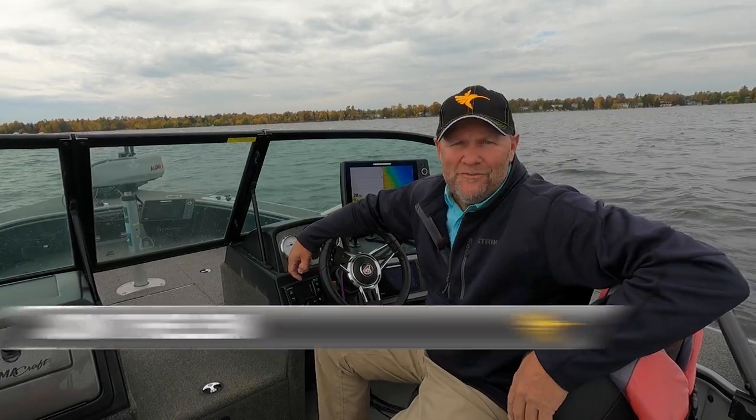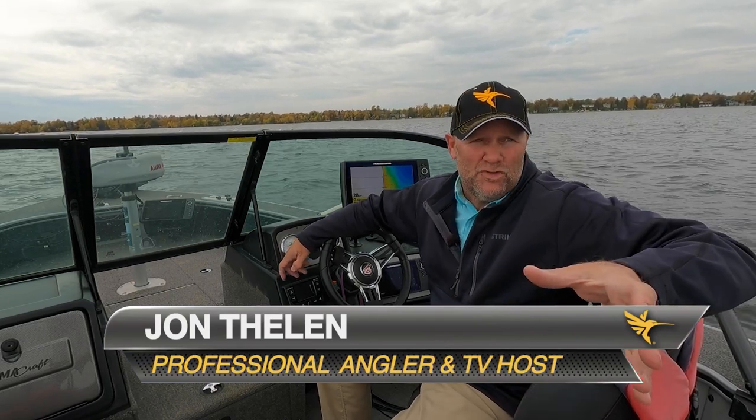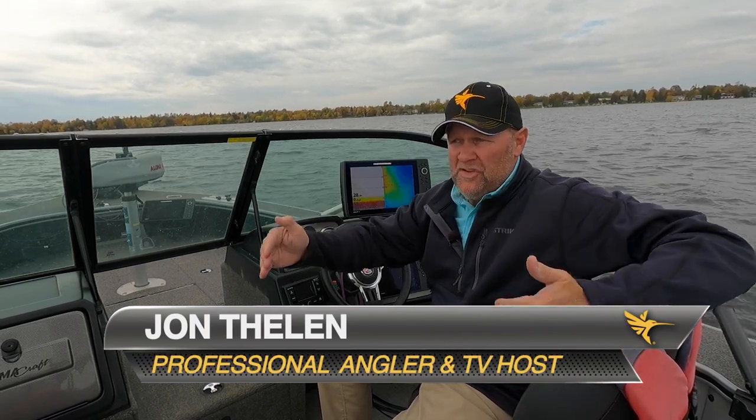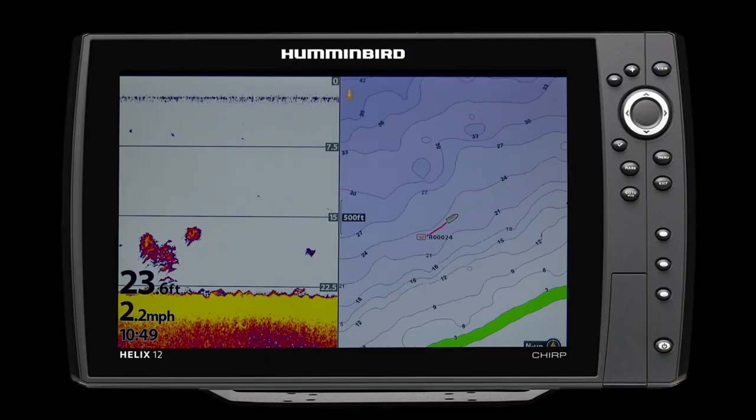Hey, I'm John Thielen, host of Destination Fish Television. For years I've told people that I think the greatest advancement in fishing has been our ability to see everything underneath the water. And that's been brought to us by Humminbird LakeMaster.